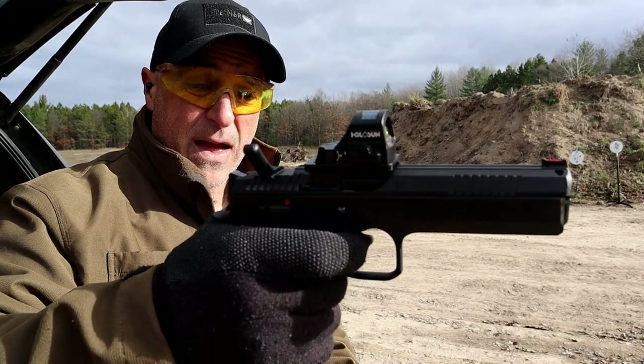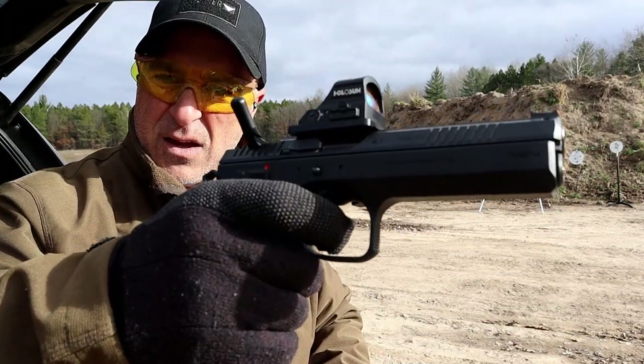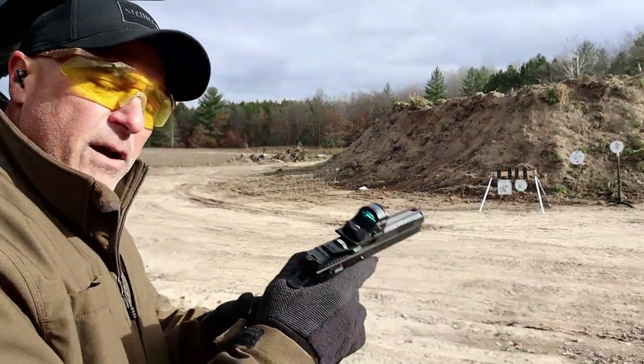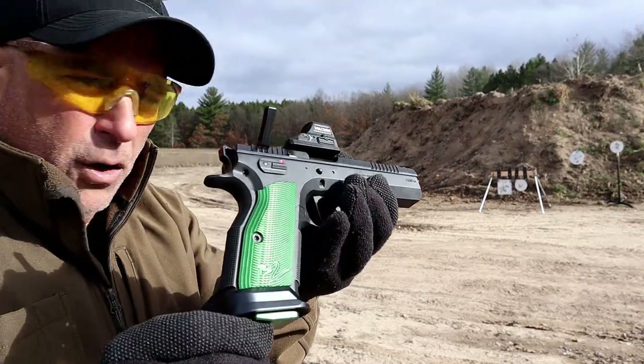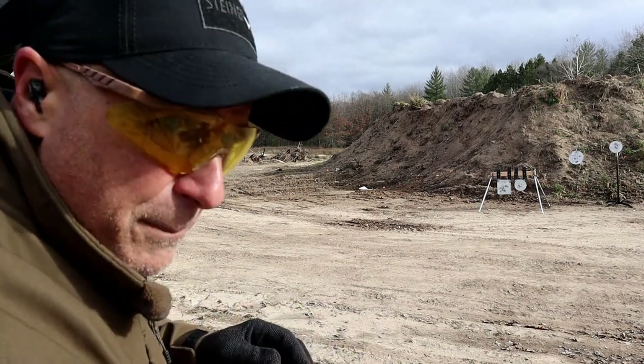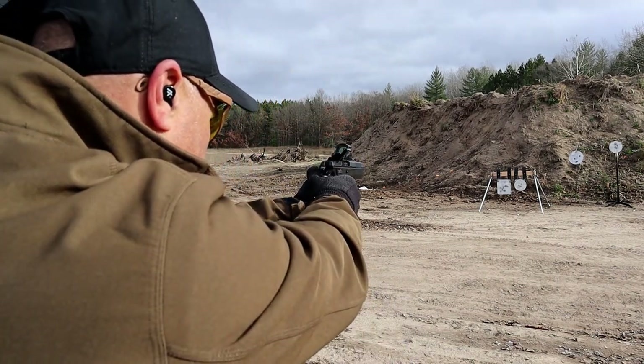But it is a shooter — that trigger pull is so nice with a very short reset. It does have a flared magwell, aluminum grips, and a fiber optic front sight that won't be used with a red dot, but let's see how it goes.